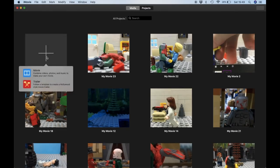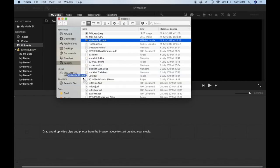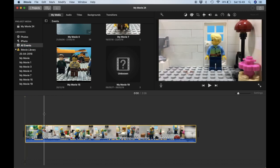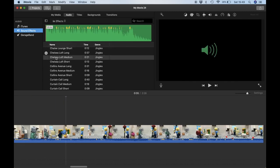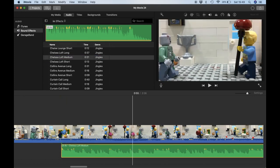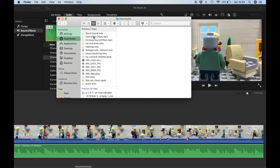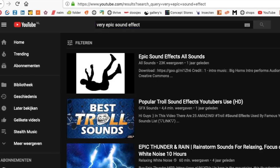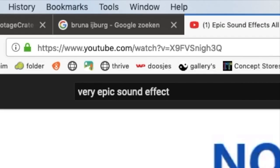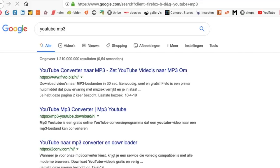Add sound effects and music from the internet. Just search the sound you want on YouTube, copy the link, and download it using a YouTube MP3 site.